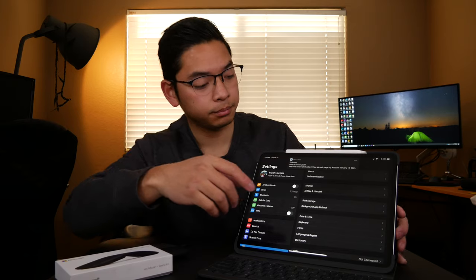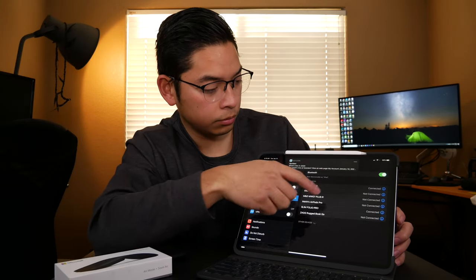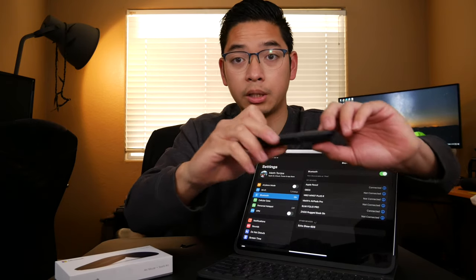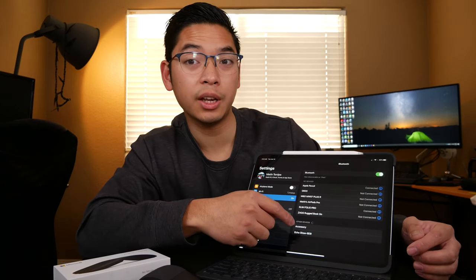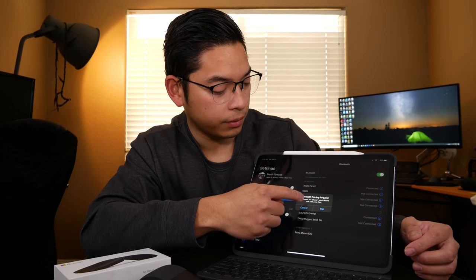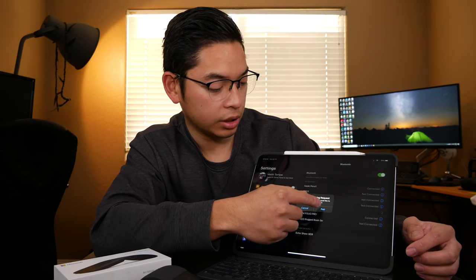To pair this mouse, go to your iPad Settings, then Bluetooth, and scroll down. With the mouse bent and searching, you'll see Microsoft Arc Mouse appear. Tap it and accept the Bluetooth pairing request by clicking Pair.